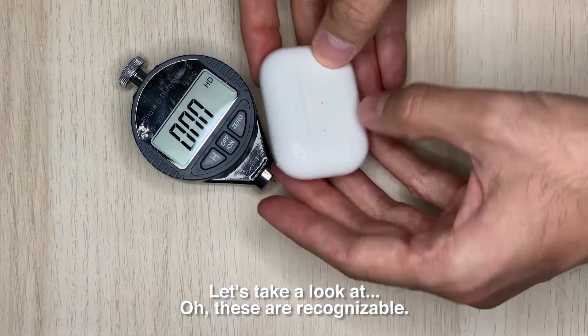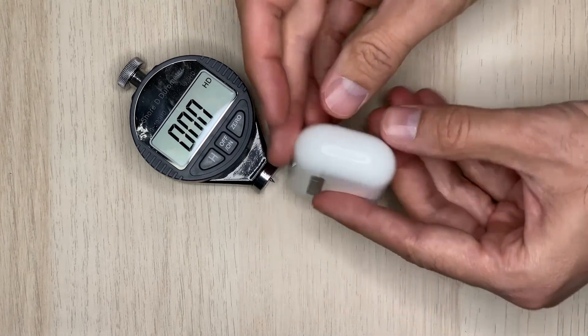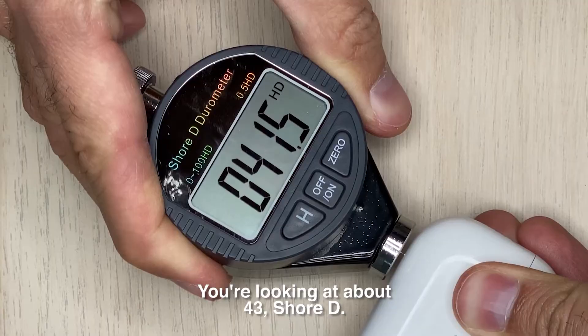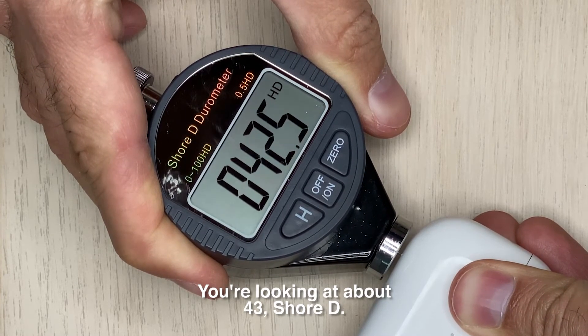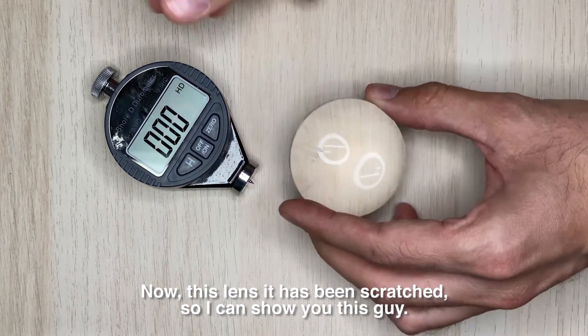Let's measure another object — we'll do that on the very bottom. That's reading about 43 Shore D. Now this lens has already been scratched, so let's measure its hardness next.